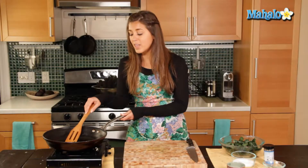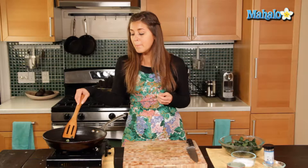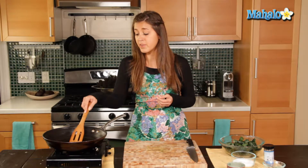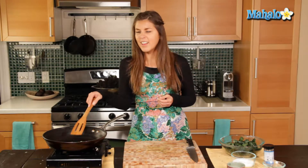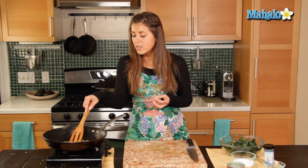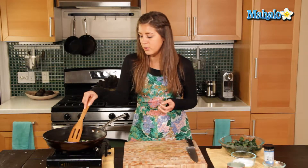A lot of people don't like cooking with the stems because they are much tougher and quite bitter, but the stems contain a lot of good nutrients, minerals, and vitamins. I like cooking with them, and plus when you sauté them, they get nice and soft and brown, which I don't mind at all.